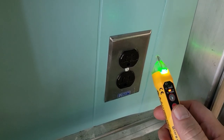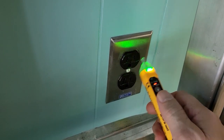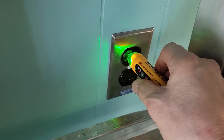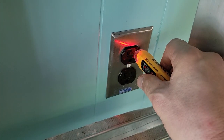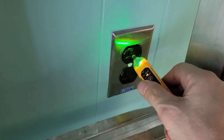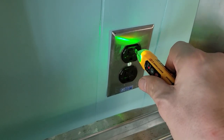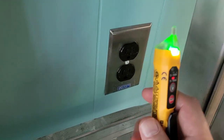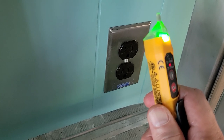Before proceeding to the outlet you want to test, go to an outlet you know is on and check it to make sure the tester is working correctly. We see ground and neutral are clean, and there's voltage on the hot side. We know this is a live outlet, so we know this tool is working properly.